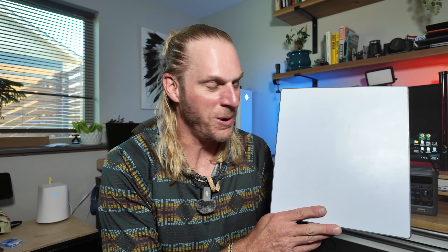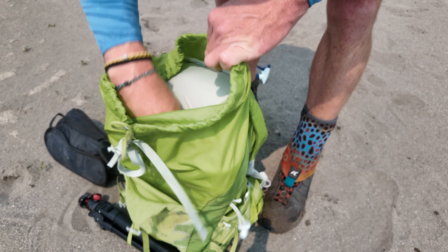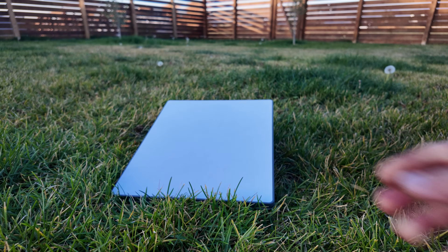This is the Starlink Mini, and it happens to be one of my favorite pieces of tech of 2024 up to this point. The reason for that is kind of in the name — this thing is super tiny and ultra portable. It easily slides into a backpack. It has a fully self-contained unit, including a router inside, and this really great flip-up kickstand. That simply means you can deploy it in a matter of minutes and you'll have broadband internet.